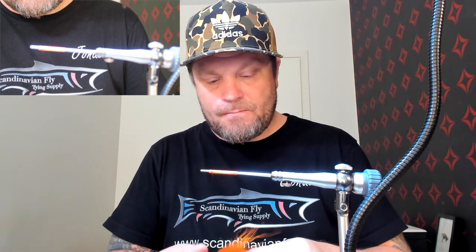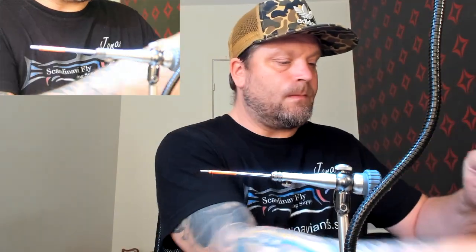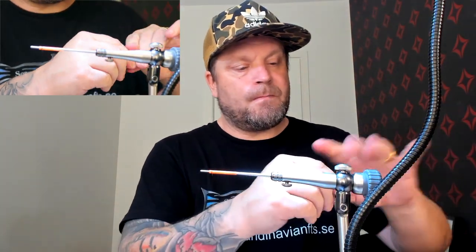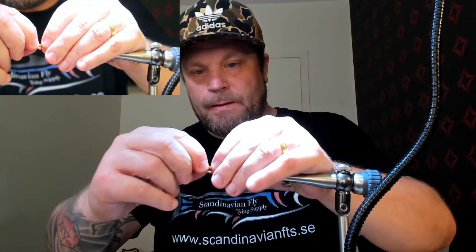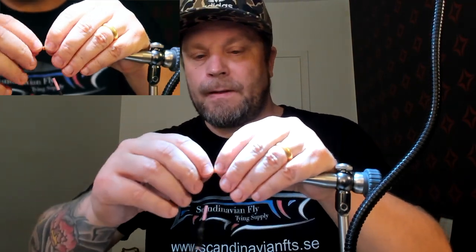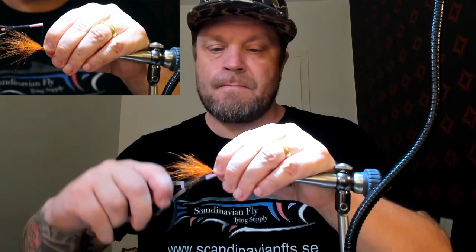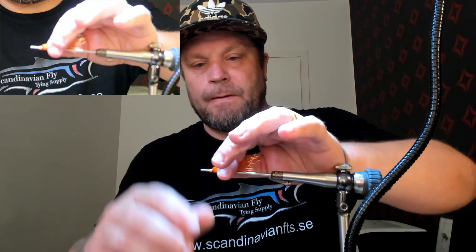So I'm going to start with the fluorescent polar bear - just a few. There we are, looks good. Just remove all the wool. I think I'm going to tie it that way. Just spread it across evenly. So I'm going to tie it in, folding the wing backwards, and then tie it in.